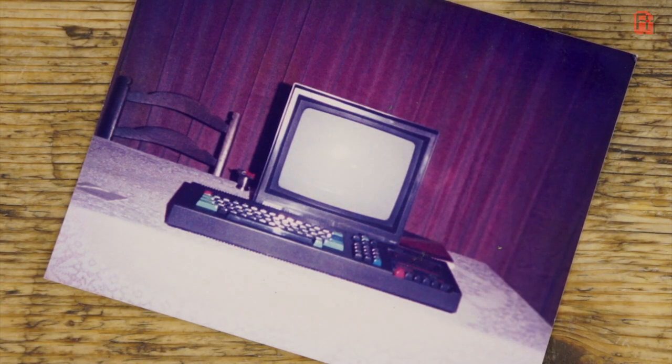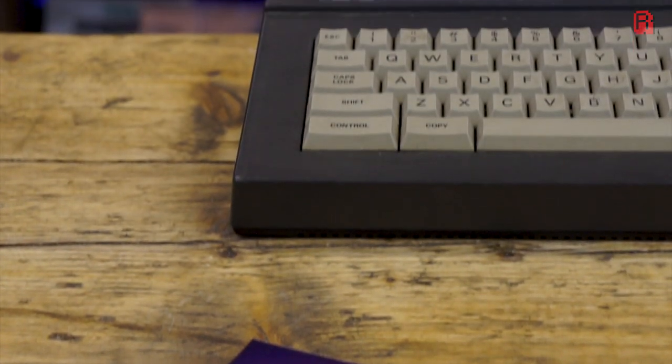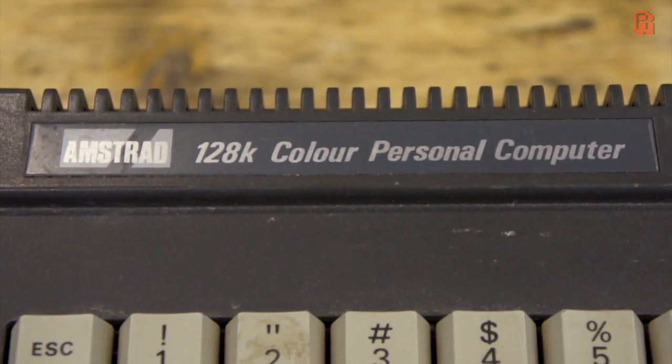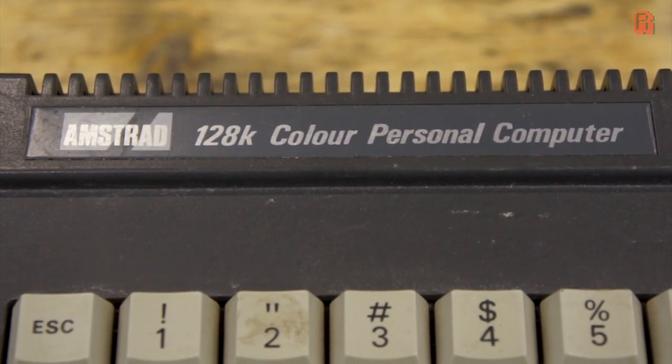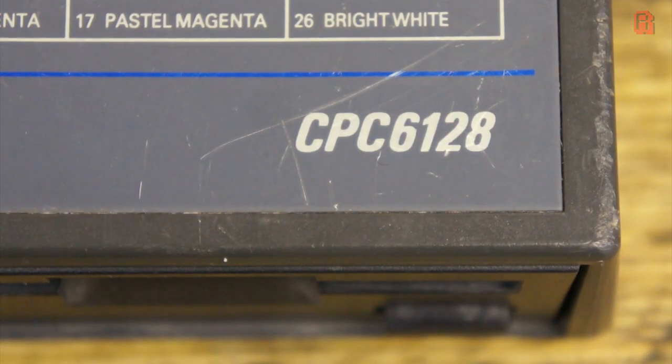My first computer — the Amstrad CPC-464 on Christmas 1985. But as we all know, there's always something better, something more powerful, and something that promises more. As a 464 owner, the source of that envy was the Amstrad 6128. And today I'm going to show you that, over 30 years later, it's never too late to treat yourself to the upgrade you always wanted.